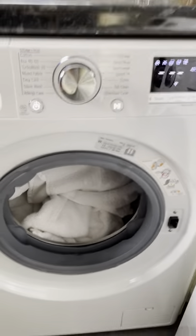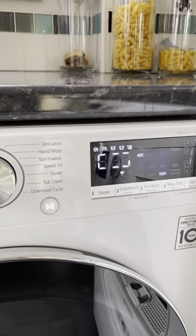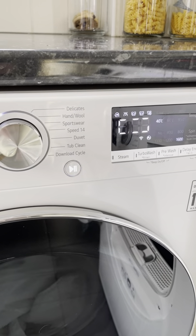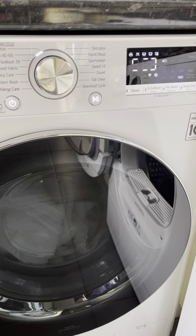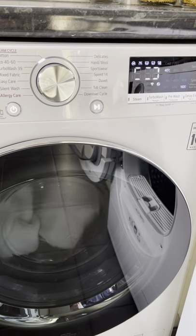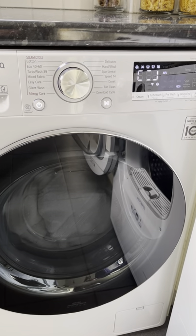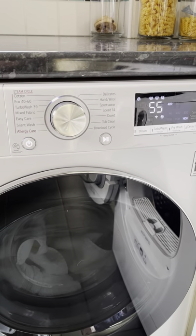If we start this machine up, you'll see what it does. It will spin that little box around, and whilst it's doing that, it's measuring the weight of the clothes — in this case the towels we've put in. Based on what it determines the weight to be, it will then give us an amount of time that the wash will take. There we go — it's going to tell us it's got 55 minutes to be complete.